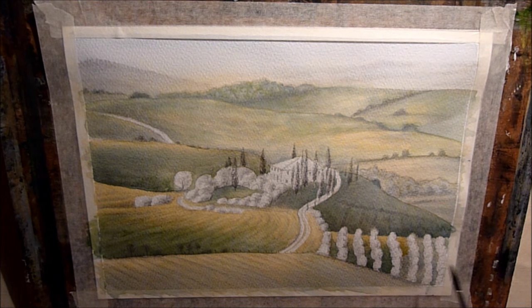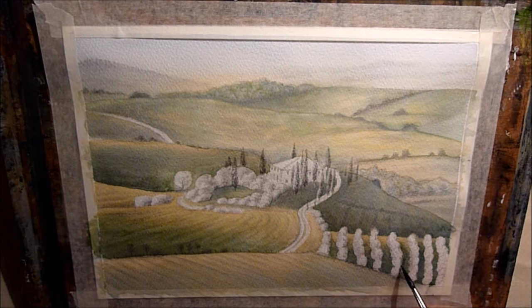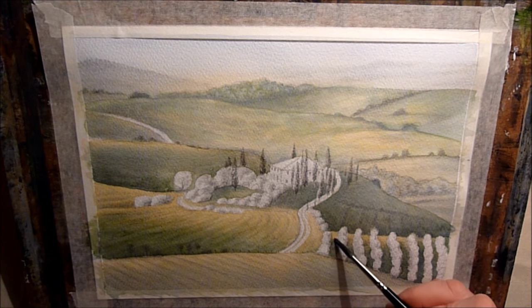Probably not the best composition to put the focal point right in the centre of the painting. But the picture that I'm copying from was exactly like that, and I thought it was quite pleasing. I could have used a bit of artistic licence and moved it over to one side, but I thought I'll leave it like that — I don't have to follow the rules all the time. I can put the focal point in the middle if I want to. I thought it was quite pleasing to the eye to have it there, so I just went with it.